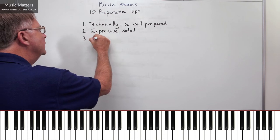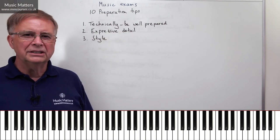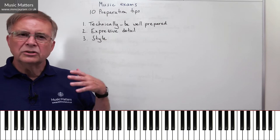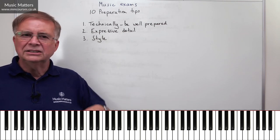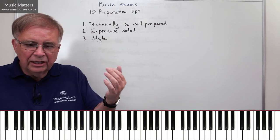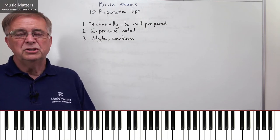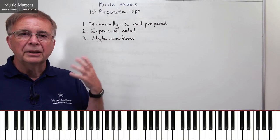Tip number three: play with style. If your piece was written in the Baroque period and you play it as if it were a romantic piece, something's going to be missing. We need to think, what's appropriate to this style, and find a way of playing it that respects that. But it's not just the style in terms of the period of composition — it's the character of the piece. What is the mood? Is it meant to be very quiet and reflective? Is it loud, fast, furious, slightly angry music? What can I do to convey the style of the piece, to engage the emotions? So we're going beyond just producing notes, or producing notes with the right phrasing and dynamics, but it still sounds a bit detached, a bit robotic.